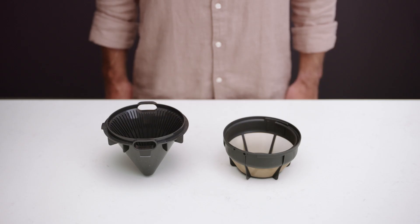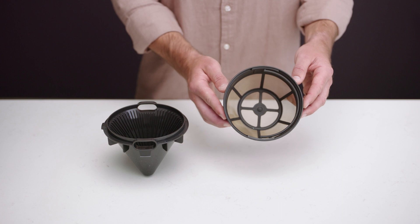Regardless of mode, you'll want to use the correct basket and filter. The shape of both play an important role in the brewing process and the flavor of your coffee. Interestingly, for a given roast type, basket shape influences flavors.